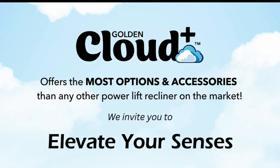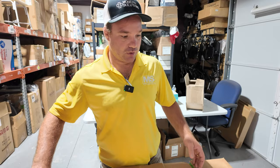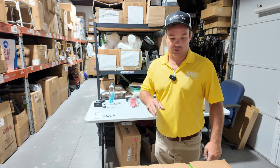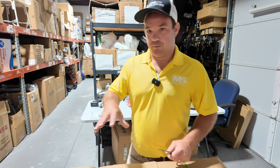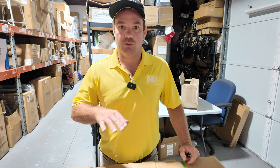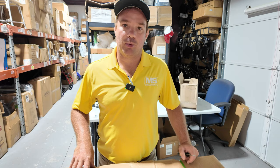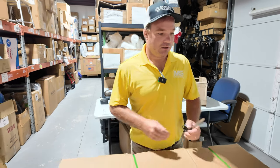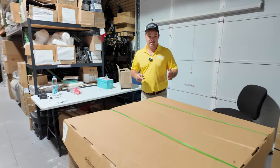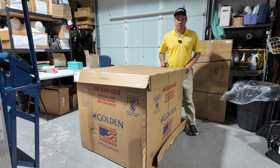The Power Cloud Plus from Golden Technologies has a lot of cool accessories you can add to it, like storage compartments. When you order this chair, there are three ways of ordering it: free curbside drop ship, threshold delivery if you have a zero threshold or garage, or a premium white glove delivery. The fastest shipping time is going to be the free drop ship curbside.